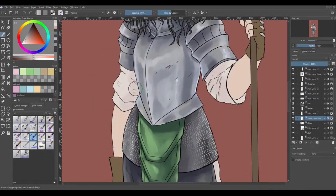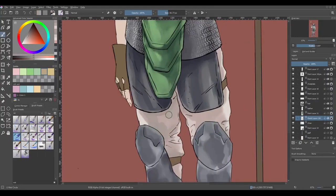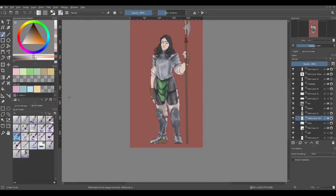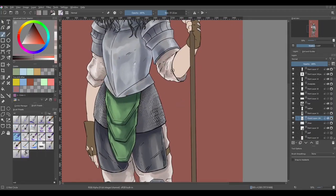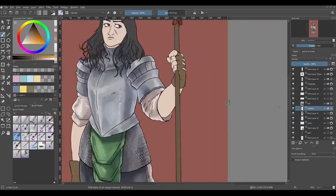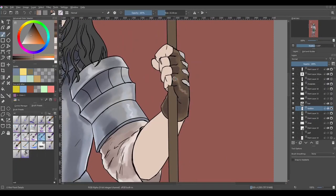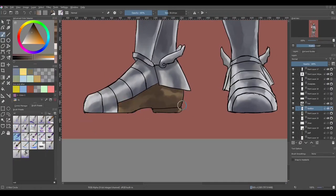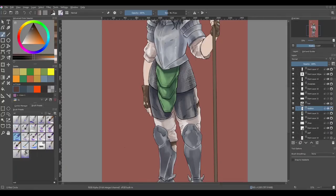I'm using wet brushes whose opacity isn't set to maximum, and if I press lightly they actually mix colors. Here with the cloth — it's supposed to be an off-white — and as I'm shading it, I don't want monochrome colors. I want to add a bit of light, and the background's red, so the ambient light would be red. I'm adding that there, trying to add a few highlights — it's not the same shininess as metal, so you don't see streaking, but you do see light at the edges. I work on the leather here.